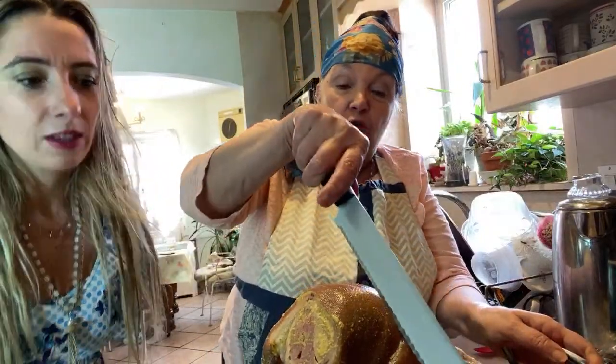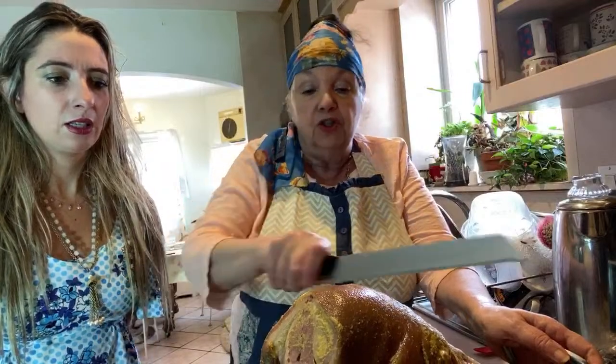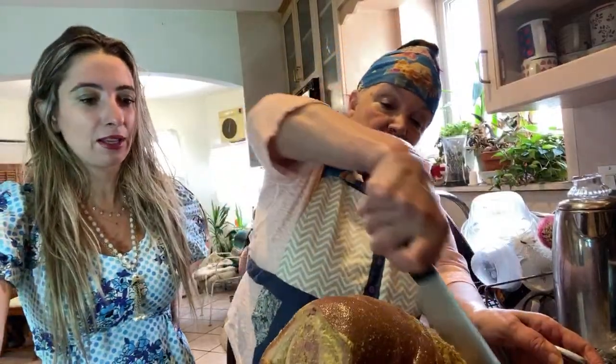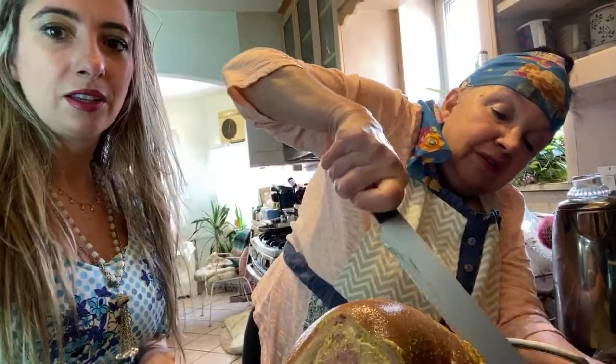All right, so now I've got my knife. I'm gonna score this about a quarter of an inch. Why are you doing that? This is going to make all the juices stay in. So she's cutting little cuts in the ham. Now we are making little cuts — this is so that it stays more juicy, right? Yeah, because all the juices are going to go right into it. And then we're going to stick all the cloves in.